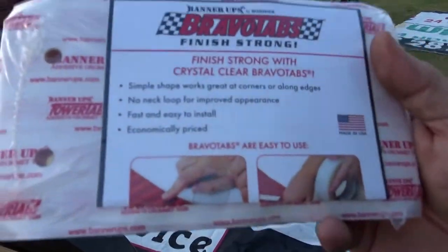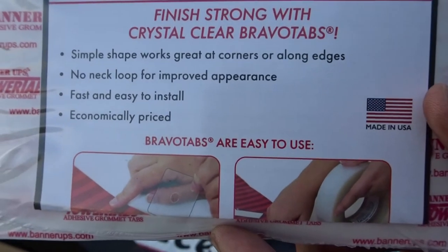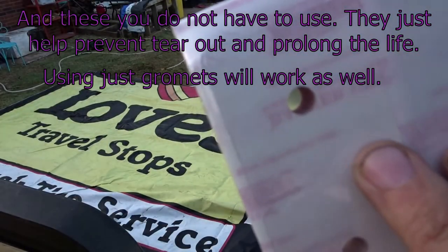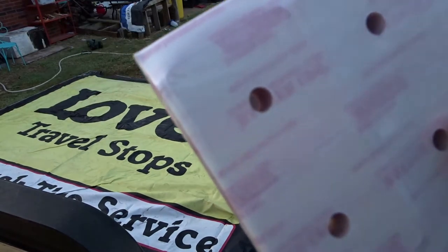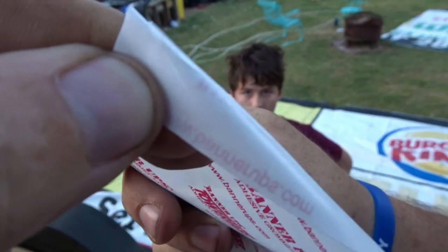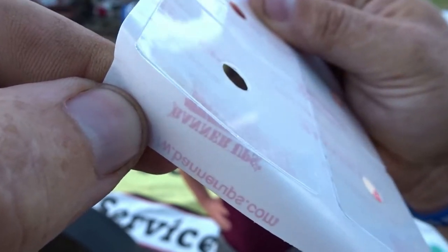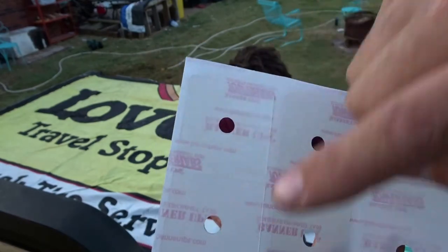Here are these banner-ups. Basically, all these are just reinforcing tabs that have a sticky back on them, just to make it last that much longer. That's what they look like — they're fairly thick actually. One of these does one grommet or one hole.